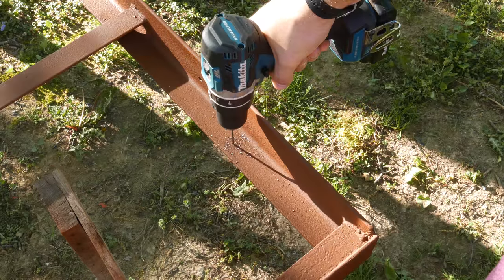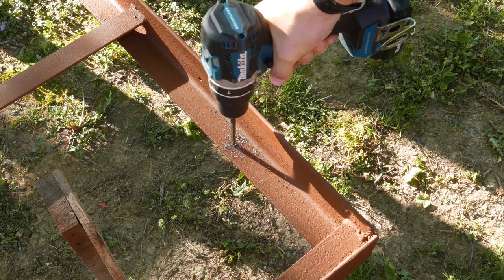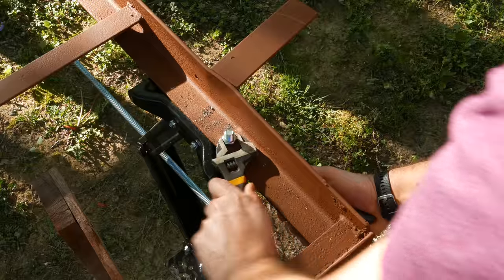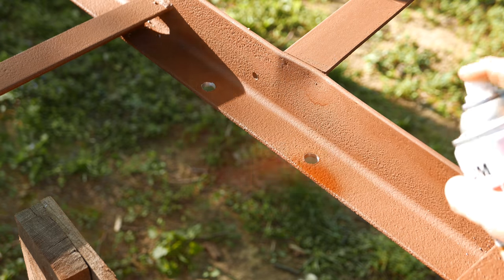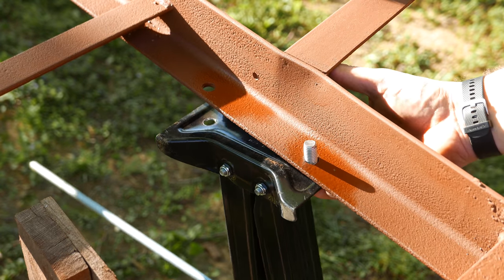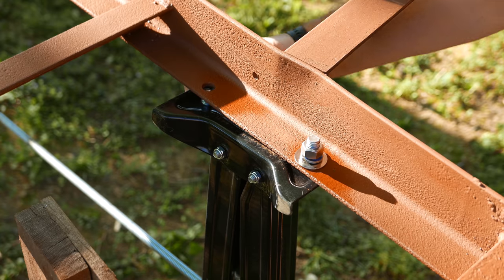After everything was primed, leveling jacks were installed in all four corners of the frame. To mount the jacks, a single hole was measured and drilled. The jack was then temporarily installed so the second hole could be matched through. After the holes were drilled, the exposed metal was primed and the jacks were fully installed.